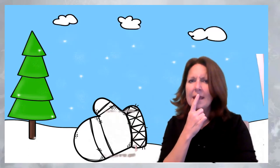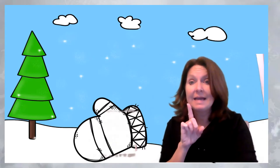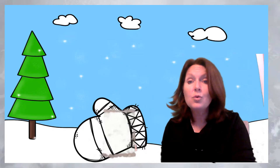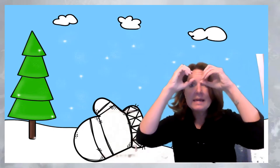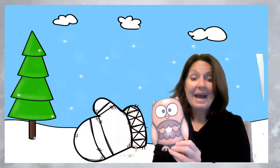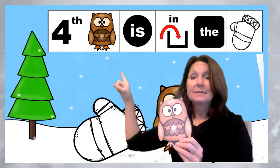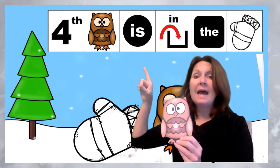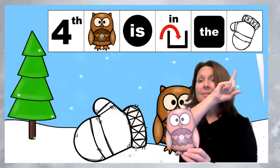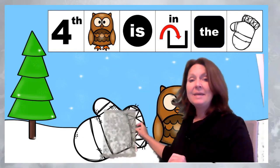Who came next? They fly at night and they go hoo, hoo. They have big eyes. Do you know what it is? It starts with the letter O. Yeah! Owl is fourth. Fourth, owl is in the mitten. Here he goes — in the mitten!